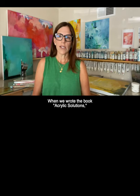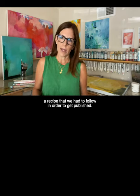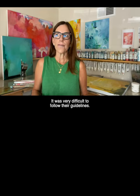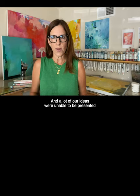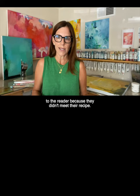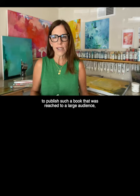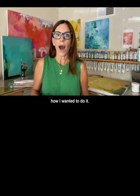When we wrote the book Acrylic Solutions, the publisher had a very strict set of guidelines, a recipe that we had to follow in order to get published. It was very difficult to follow their guidelines, and a lot of our ideas were unable to be presented to the reader because they didn't meet their recipe. Although I am grateful for that opportunity to publish a book that reached a large audience, I didn't want to do that again. I felt that I wanted to tell my story how I wanted to do it.